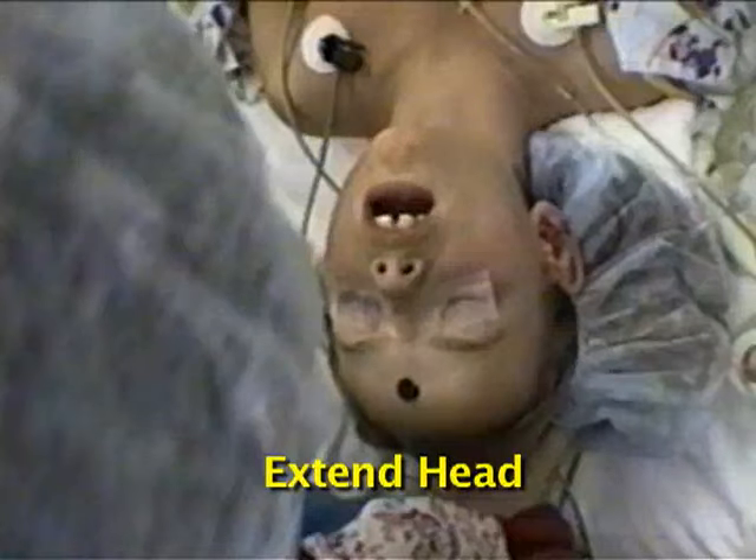To intubate, extend the head but avoid hyperextension, which can obstruct the pediatric airway.